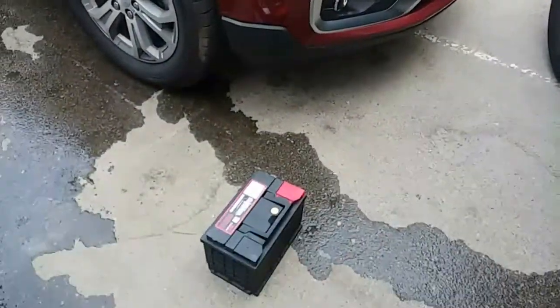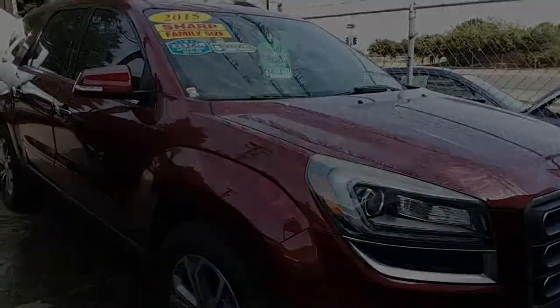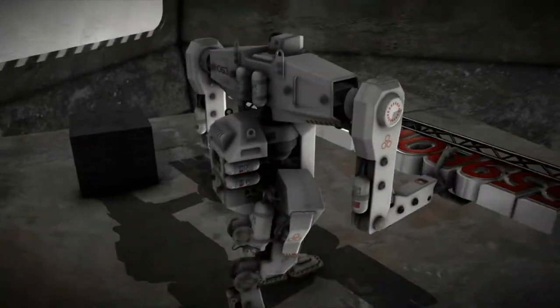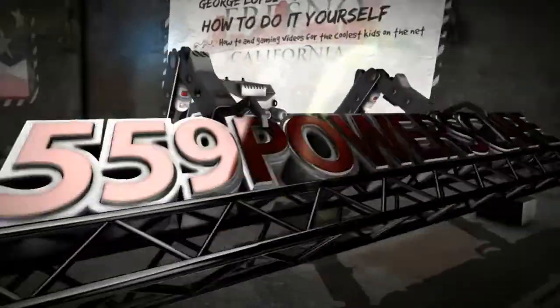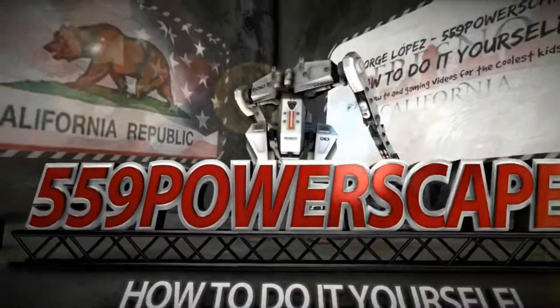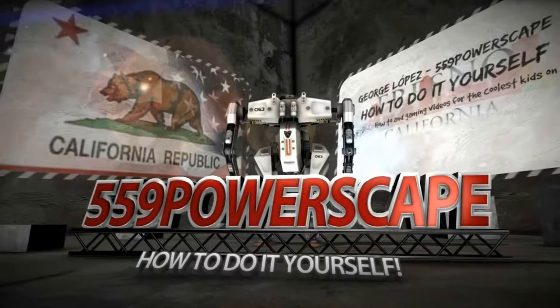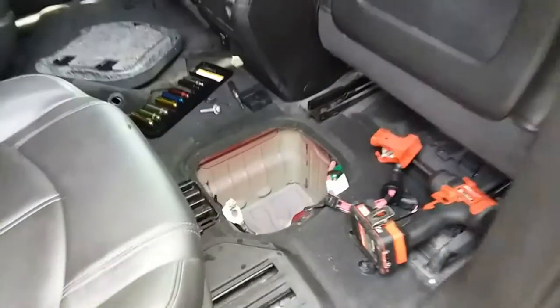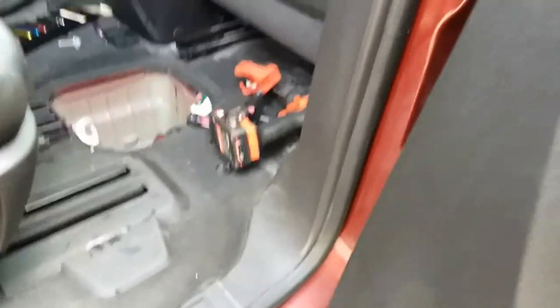Today we're going to install a new battery on a 2015 GMC Acadia. I recently made a video of how to remove the battery, and now we're going to make a video of how to install the battery on the 2015 GMC Acadia.